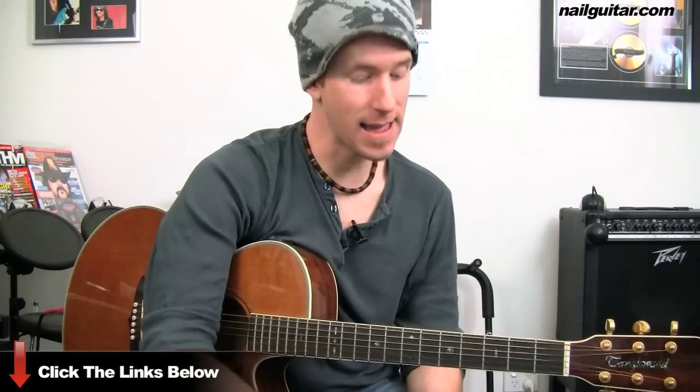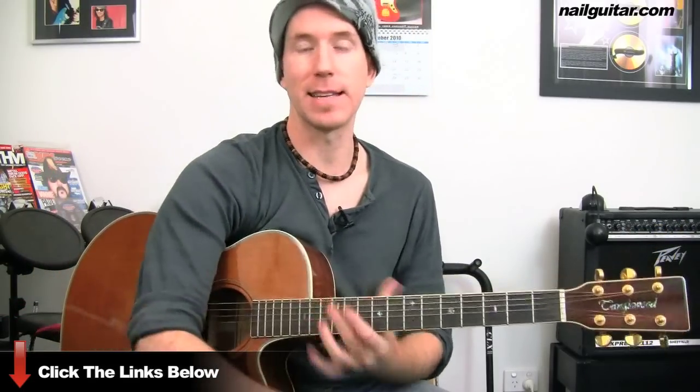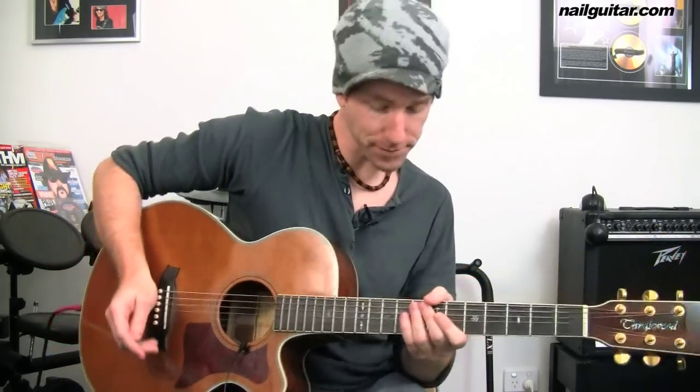There are basically two sections in this: the verse section and the chorus section. I'm going to show you how to play it on acoustic, and it's completely adaptable to play on electric as well if you want to play it in a band situation. But I'm figuring most people are wanting to learn this for solo purposes.